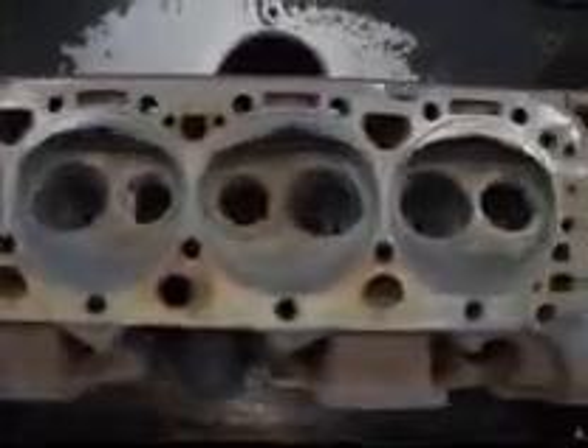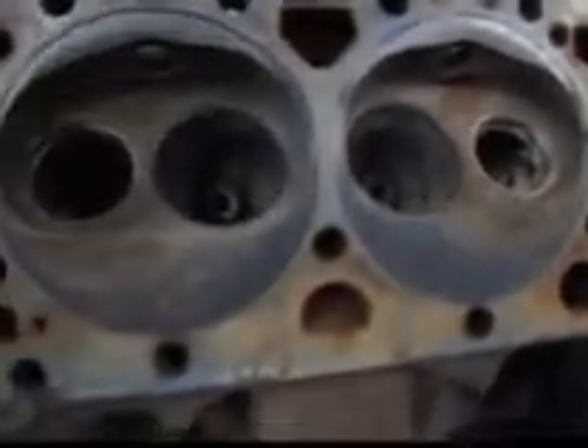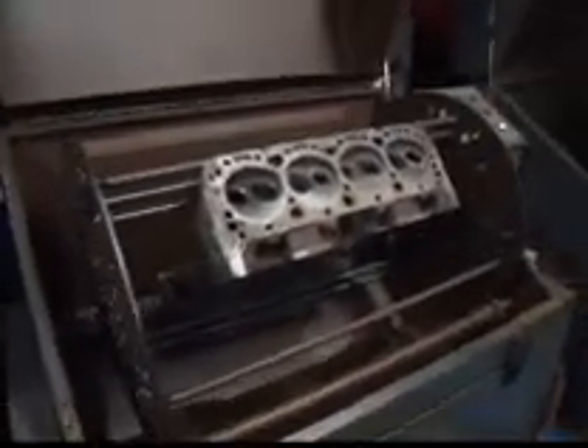Well, we're back again and as you can see these came pretty clean just with the thermal process, but now we're going to go ahead and put them in the blaster so they get a little bit cleaner. I've moved the heads over to the media blaster and there's a fine stainless steel media that we use to blast this with.